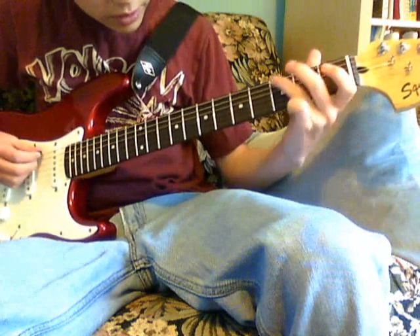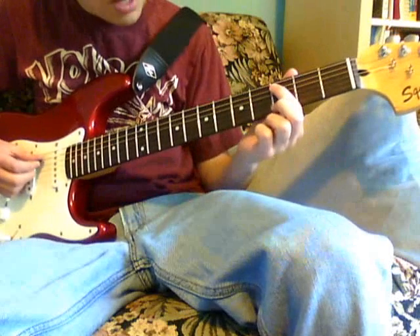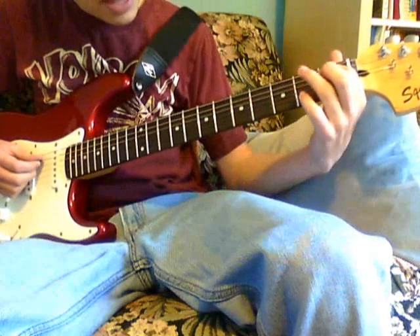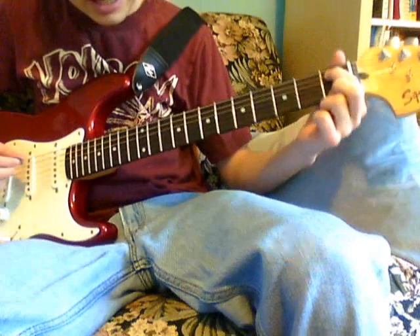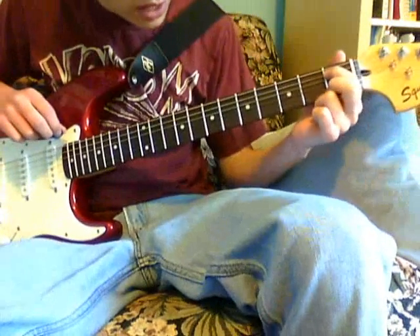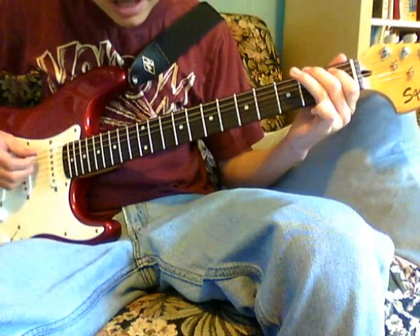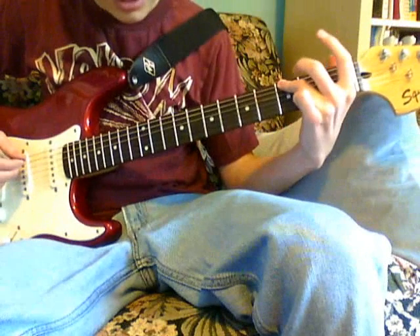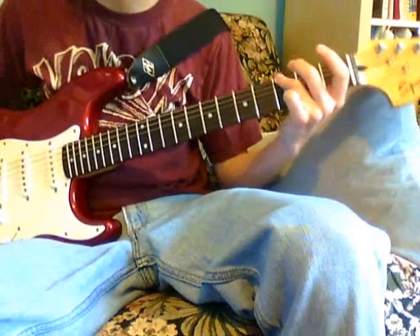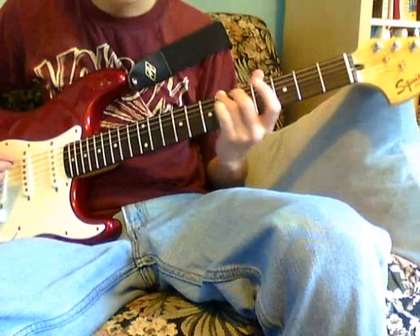So it's really quick. And then you hit on the A string, the 3rd fret, and then I usually do it with this. And then I hit here, which is the 1st fret of the A string. And then open A, and then hit the G note again, which is on the E string, 3rd fret.